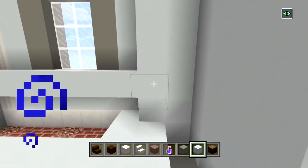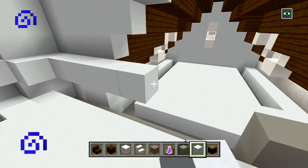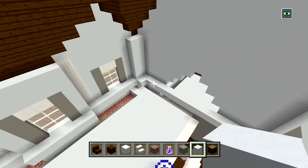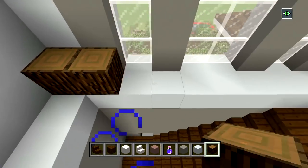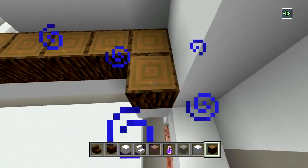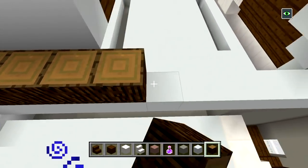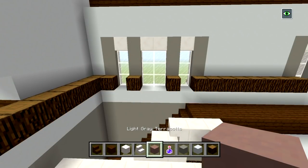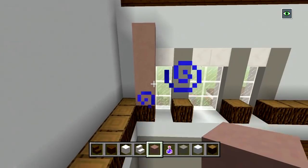We're not going to be filling in these corners. Continue bringing this right across here — keep in mind we are going to have a doorway there, and then it should meet up there. So I have this rectangular shape with white concrete for the middle section of the second floor. Now switch to your spruce wood and place one block on top of all of the white concrete. Then switch to light gray terracotta and place one, two, three, four blocks on top of the spruce wood.